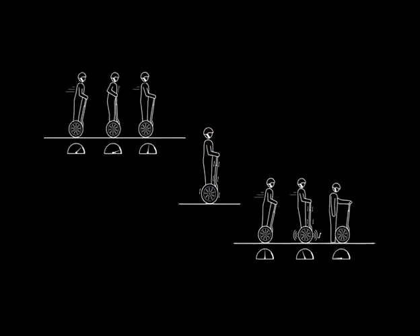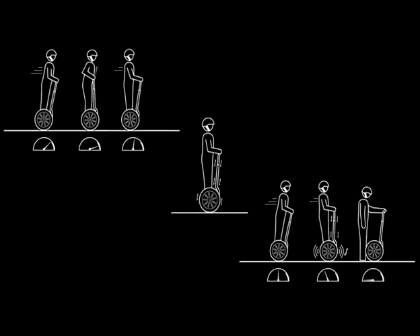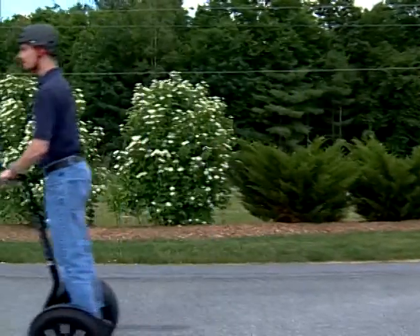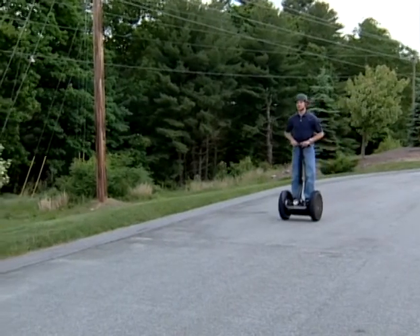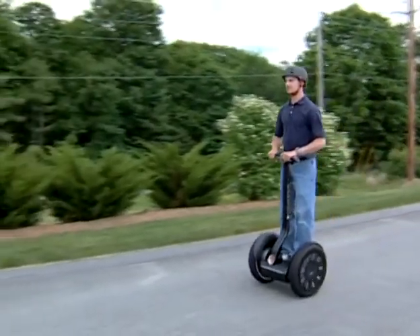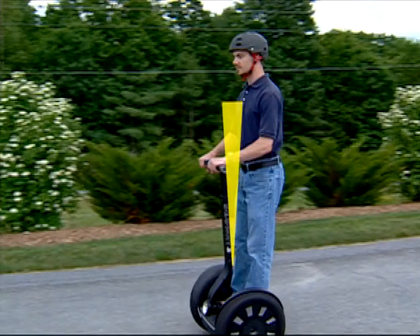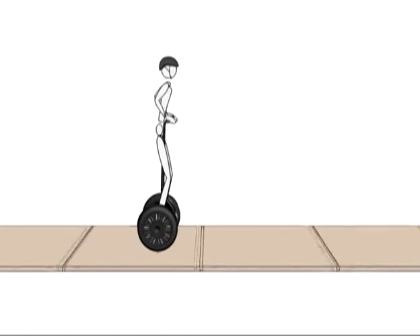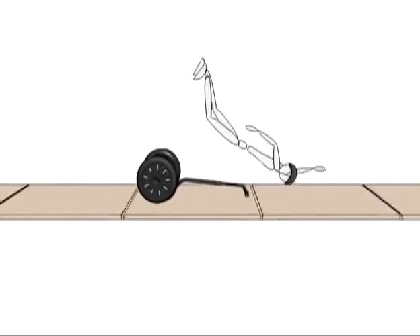The Segway PT is equipped with multiple safety alerts. It is important to understand these alerts before you attempt to ride. When you approach the maximum allowed speed for a given situation, the Segway PT will push the handlebar back to slow you down — this is called the speed limiter. When the speed limiter pushes the handlebar back, stop leaning forward and slow down. Always leave a gap between yourself and the handlebar. Never try to overpower the speed limiter. Aggressively leaning forward or pushing the handlebar forward could overpower the Segway PT's motors, leading to a fall and the potential for serious injury.